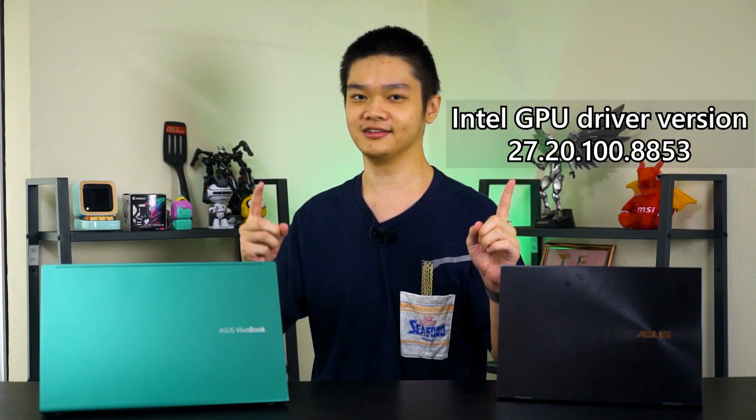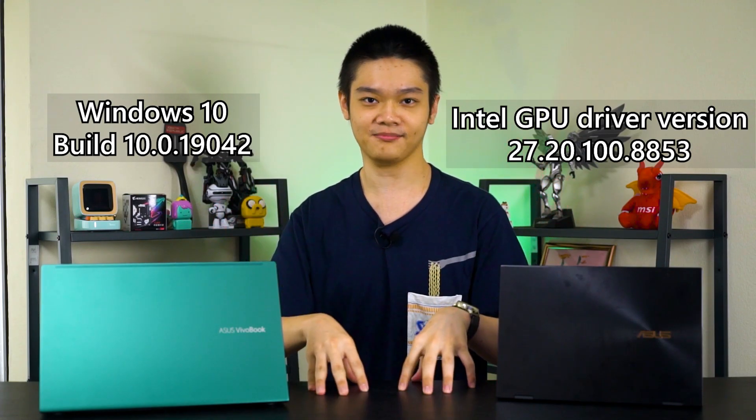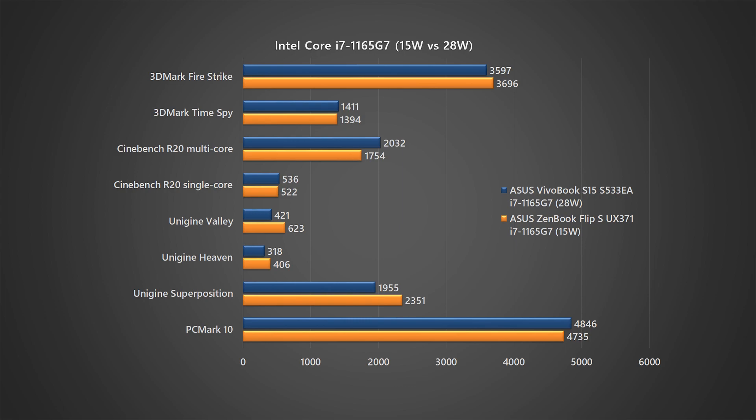We are testing with the same driver version and the same version of Windows 10 — both updated to the same point in time. Looking at the synthetic benchmarks, the laptop with AIPT — the VivoBook operating at 28 watts — somehow got a lower score in most of the benchmarks. The only benchmarks where the VivoBook with the 28-watt operating wattage performs better are Cinebench R20 single-core and multi-core, which is to be expected.